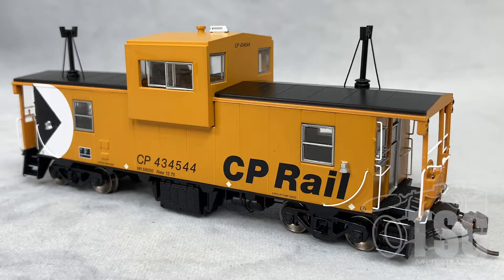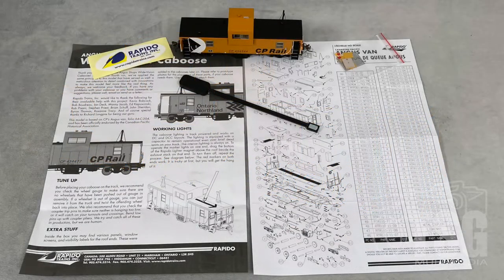All right, so here's what we're looking at today. This is an HO scale CP Angus van — Canadian Pacific number 434-544. This comes from Rapido, and it lists for $99.95 U.S. It comes with a bunch of additional documentation, including instructions.